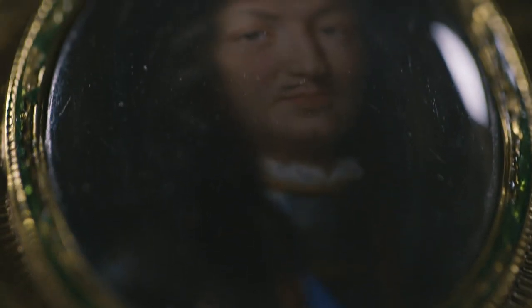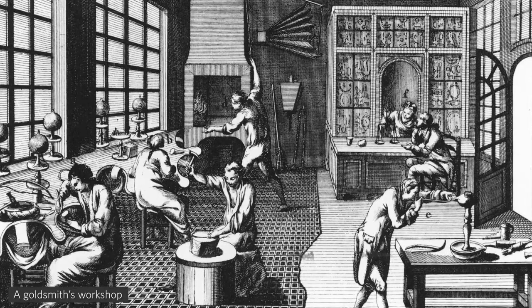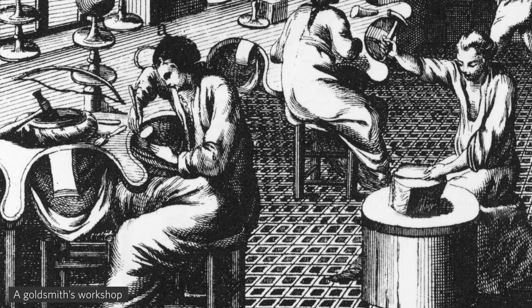It is highly unlikely that a gold box which celebrates France's greatest monarch, Louis the Sun King, would have been made during the reign of Napoleon. Therefore we can safely assume that this box was made after the fall of Napoleon in 1814, and before 1816 when the goldsmith ceases to work.